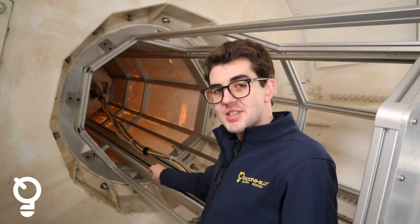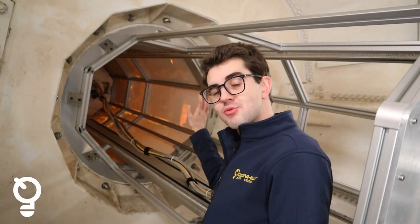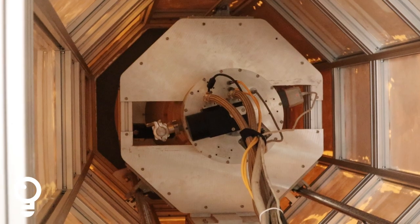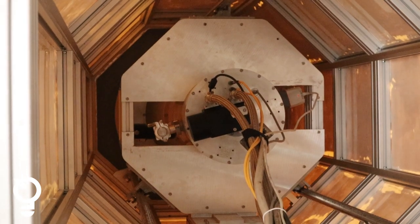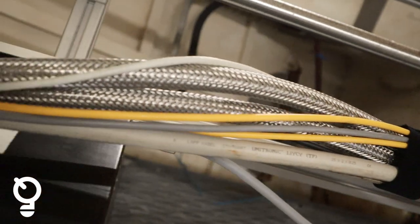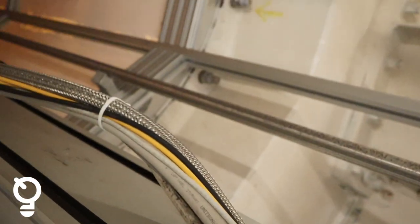We've deployed the feed right down to the end of this carriageway. That puts the feed in the optimum focus position where the signals from space come down, hit the reflector, are reflected to the sub-reflector, and back down into the feed.